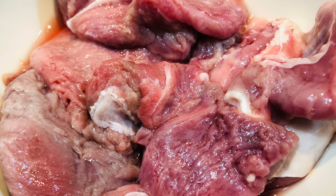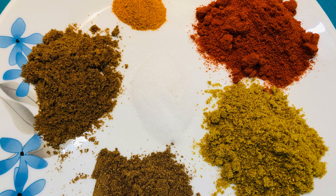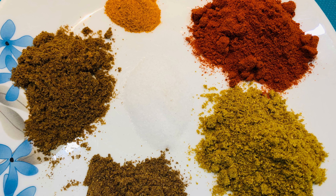To make Beef Pasandhi you need half kg pounded beef steaks, about one teaspoon each of red chili powder, cumin powder, coriander powder, and garam masala, half teaspoon turmeric powder, salt to taste, and half cup cooking oil.